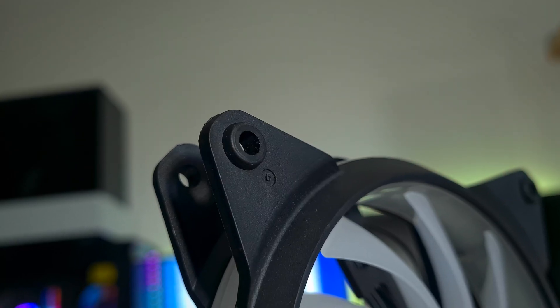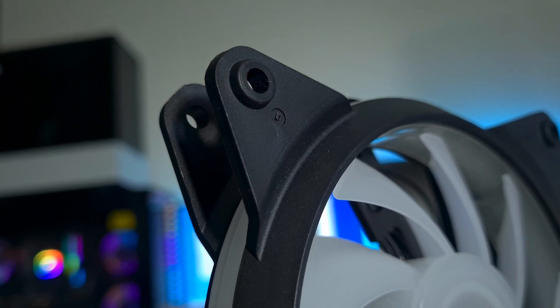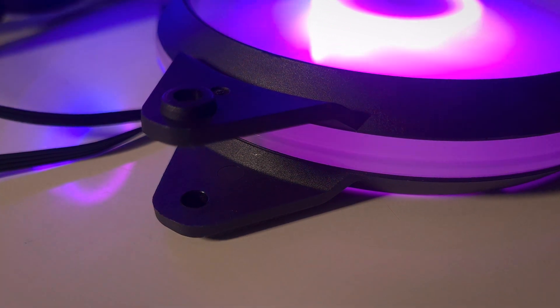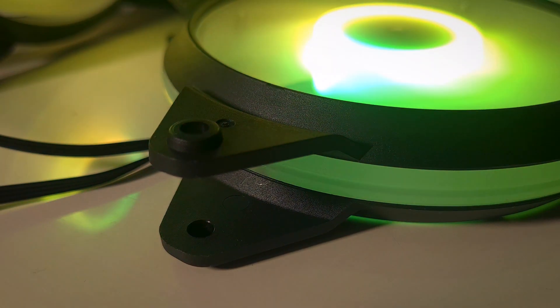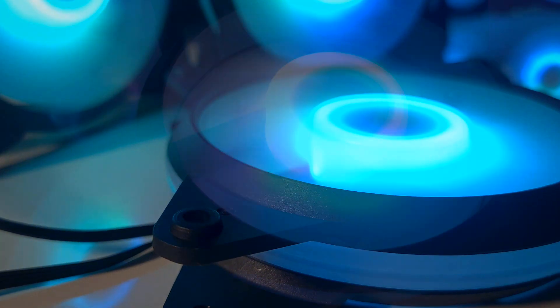The housing is solid and the fan itself feels heavy. There's no flex apart from the corners of the fan. Each fan has nine blades and they seem to be well balanced when spinning. The downside is that they don't have any rubber pads to reduce operating noise and vibration.